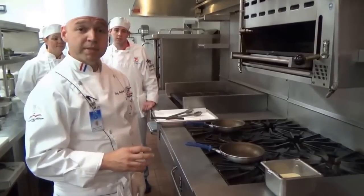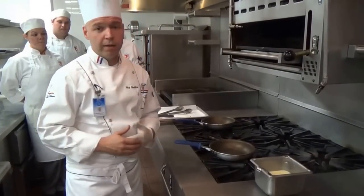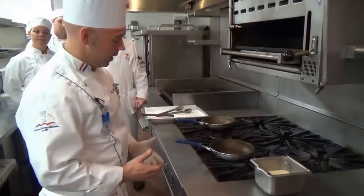Today we're going to be making crepes. We're going to show the technique of making crepes and then we're going to make a classic crepe Suzette out of the actual crepes.